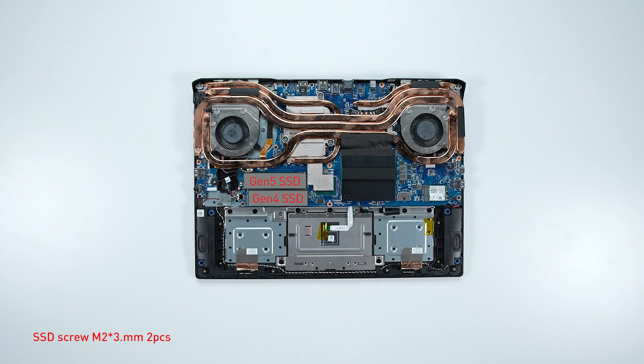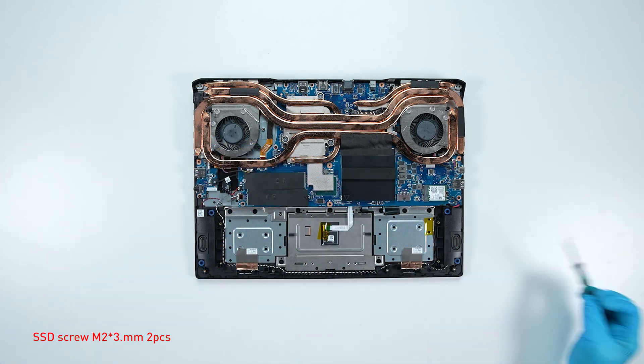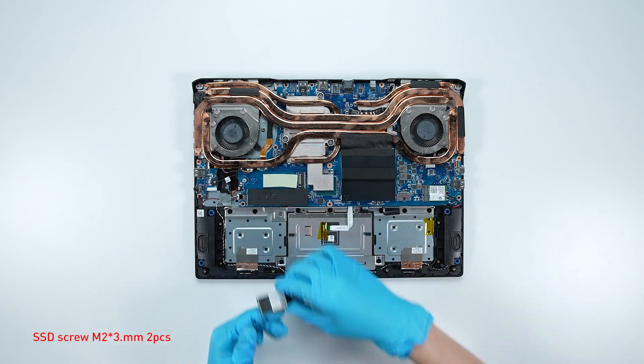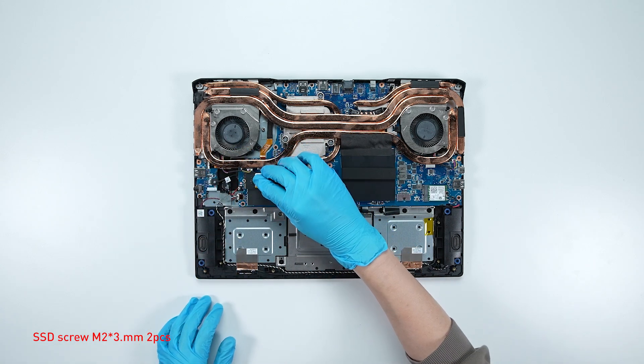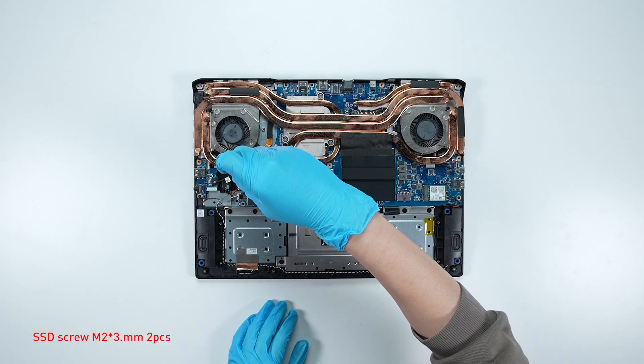To upgrade the SSD, follow these steps: remove the screw, take out the existing SSD, insert the new SSD into the SSD slot at a middle angle, then screw the screw back in.